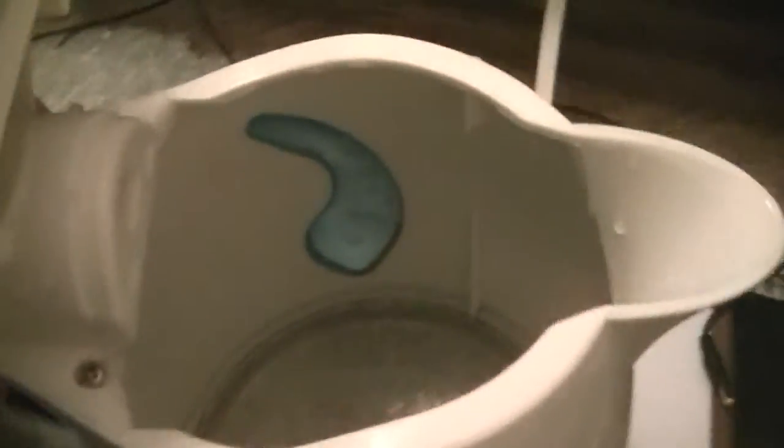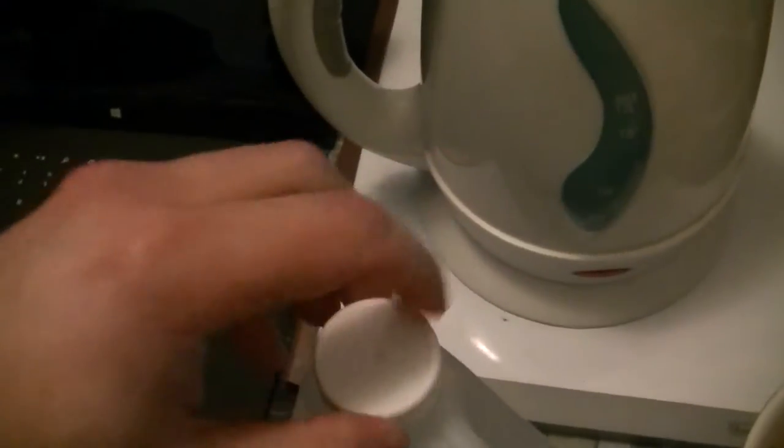You can see how cruddy this is inside this kettle. I'm going to try cleaning it with vinegar — supposedly it works. I'll pour in some white vinegar. I'm not sure if it has to be white, but okay.